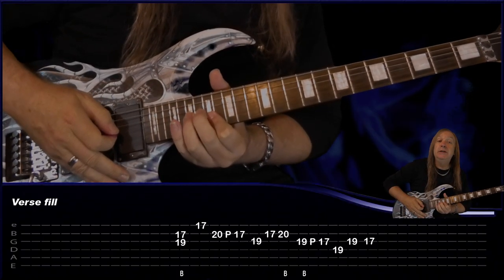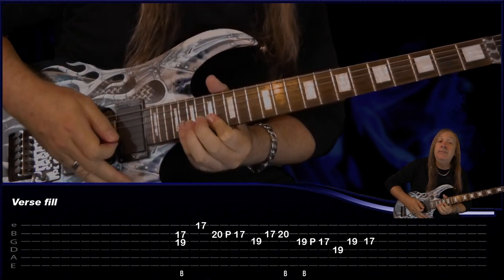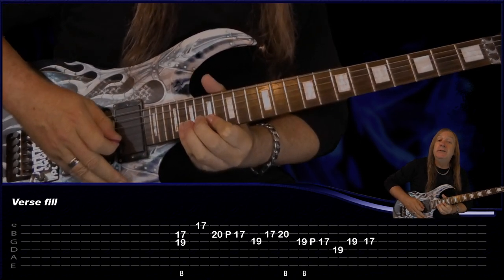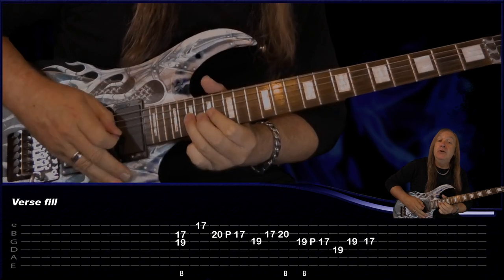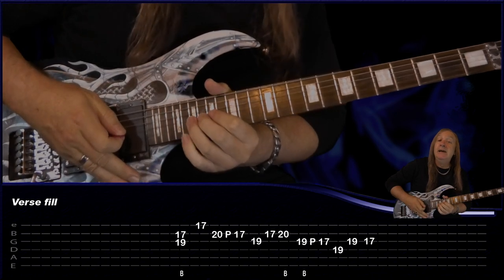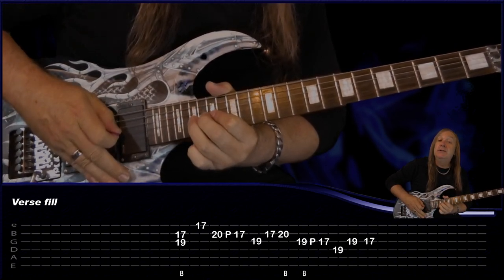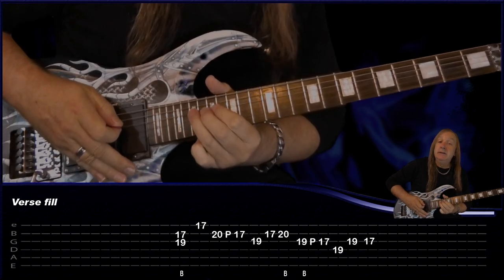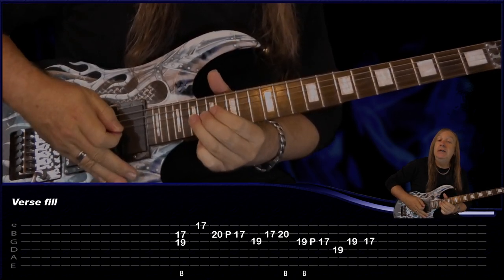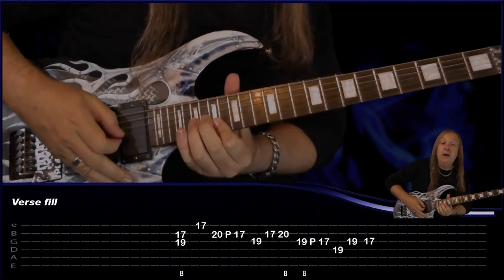For the next verse it's played exactly the same except we put in this one little fill. We're going to bend on the 19 on the G and play 17 on the B, then play 17 E, do 20 pull off to 17 on the B, G 19, back to B 17, do a bend on 20 B, then go back to G 19, bend release, pull off to 17, D 19, G 19 to 17. That's the only difference there.